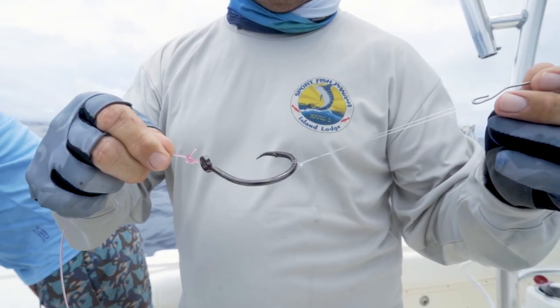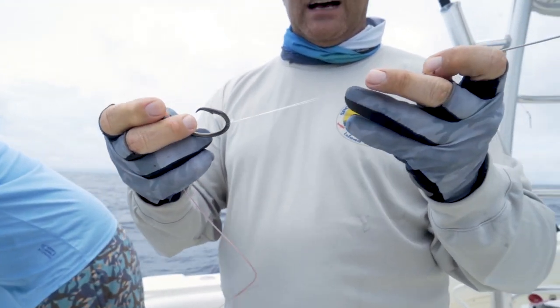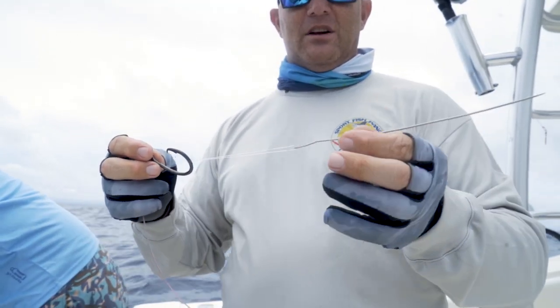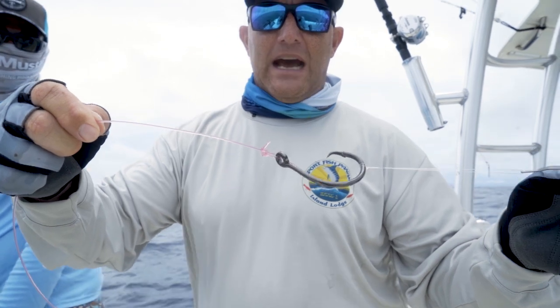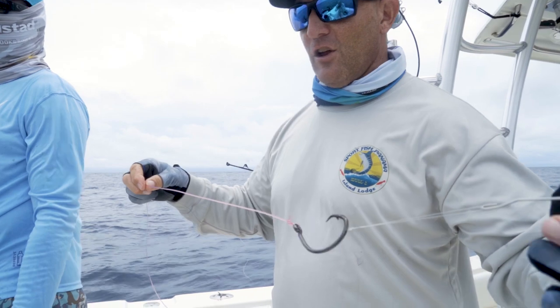We start with the 12-0 Mustad Demon Perfect Circle Hook. We've got a loop of about 15-20 pound monofilament onto our rigging needle here. Then we've got a loop knot onto some 200 pound fluorocarbon line that we use about 10 feet long.